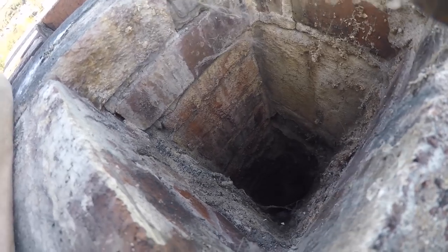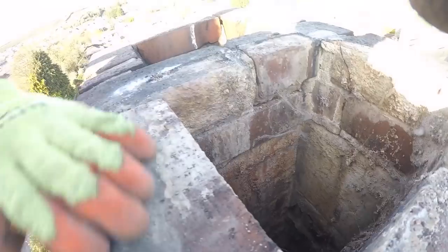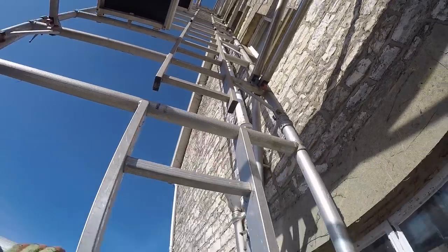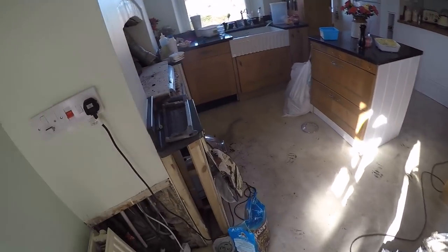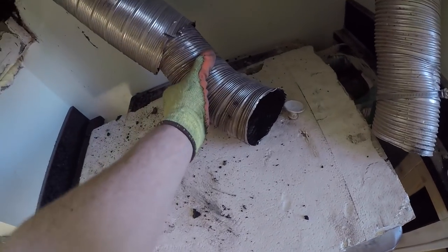I think we'll want to cap off some of the spare flue pots whilst we're up here. I've tried to pull it up from the top but the old liner has actually slipped down some time ago — it's about a meter short of the top. So unfortunately I'm going to have to pull it down from inside. This is the old four-inch liner.